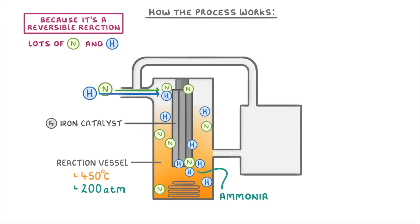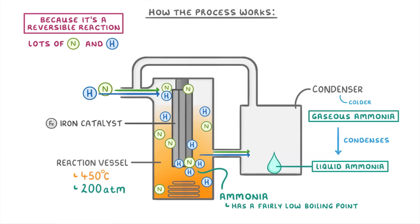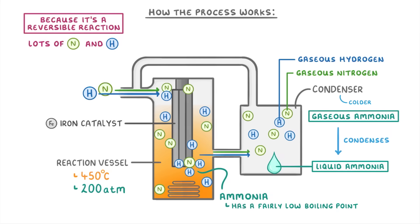This means that we need to somehow separate the ammonia that's been formed from the nitrogen and hydrogen that haven't reacted. Luckily, ammonia has a fairly low boiling point, and so by passing the entire mixture through a pipe into the condenser, which is much colder than the reaction vessel, we can cool down the gaseous ammonia until it condenses into liquid ammonia. Whereas the gaseous nitrogen and hydrogen will stay gaseous because they have higher boiling points, and so they can be recycled back around into our reactant mixture.